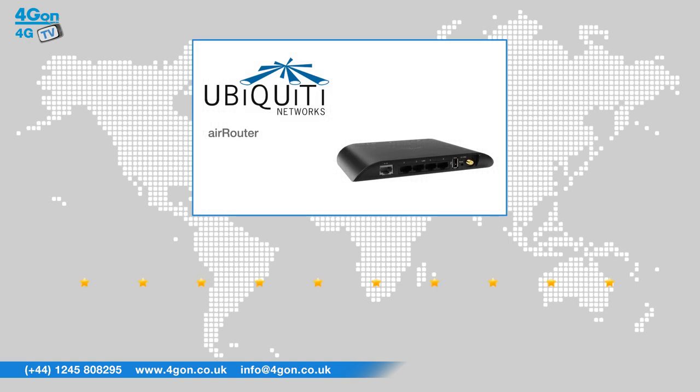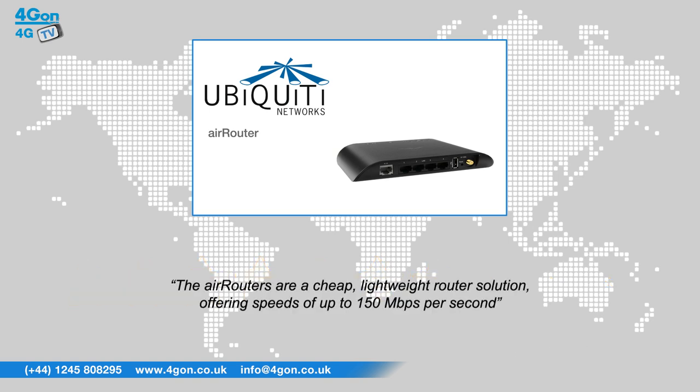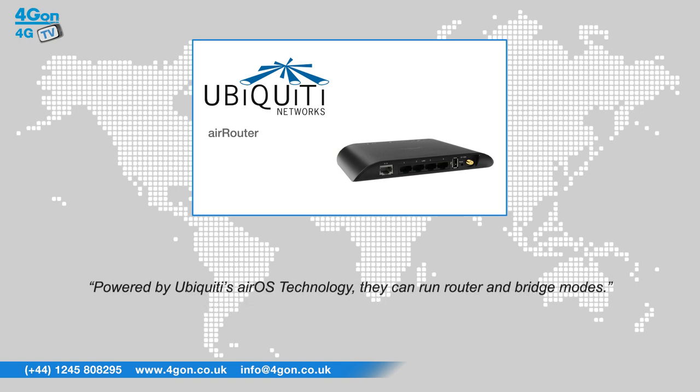After reviewing the Ubiquiti Air Router and Air Router HP, we've given them a 4G on rating of 7 out of 10. The Air Routers are a cheap, lightweight router solution offering speeds of up to 150Mbps. Powered by Ubiquiti's AirOS technology, they can run router and bridge modes.